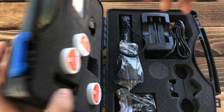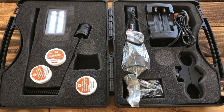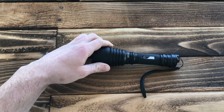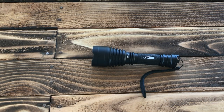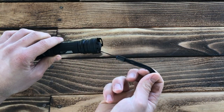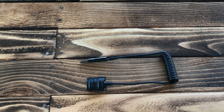When you open the box, this is exactly what to expect — there's quite a bit going on here, so I'm going to try to get through it as quickly as I can. First things first, you have the light itself. It comes with the white light head already installed, as well as a standard clicky end cap and a lanyard already in place.